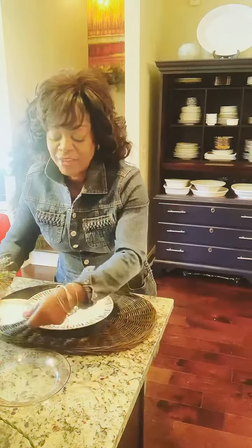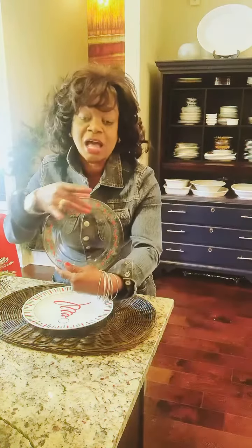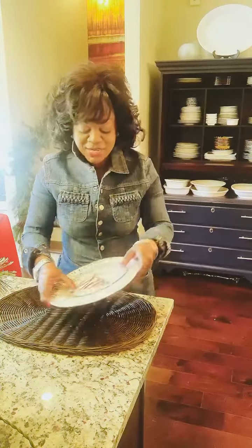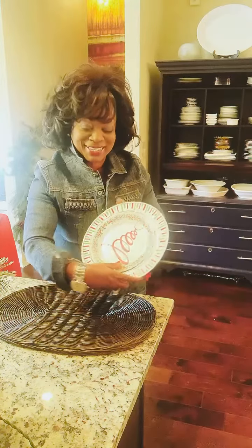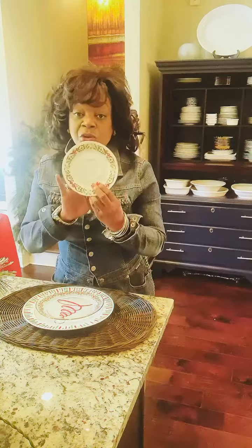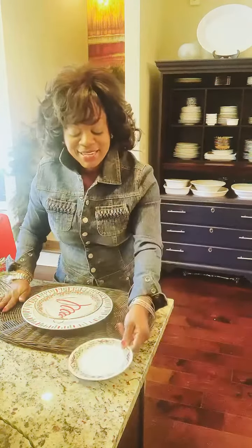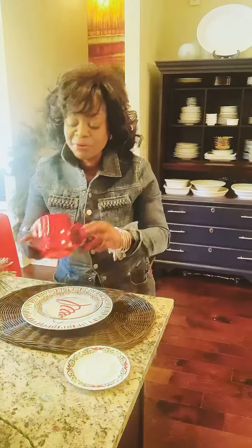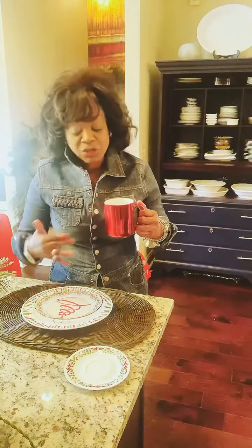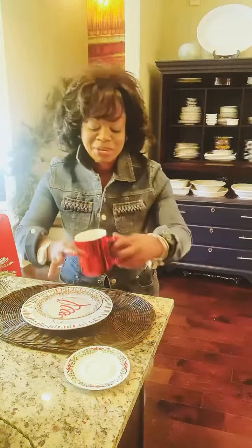To that we're going to add a very pretty saucer that is clear, but it also has the little holiday theme going all the way around. We're going to place that right on top so that your plate really looks like this. Then we're going to add another little saucer, but this one is going to hold our mug for our coffee or hot chocolate for breakfast. I've got these really pretty cellophane mugs that I'm using for the breakfast bar for the very first one. You'll notice that none of these patterns match — they're all broken patterns, but they complement each other very well.